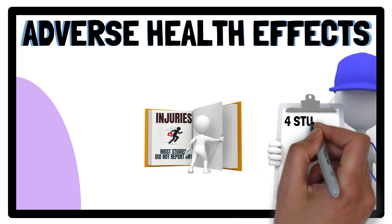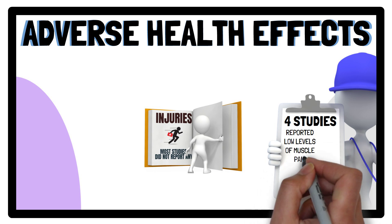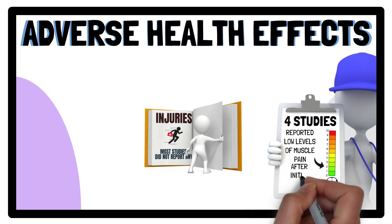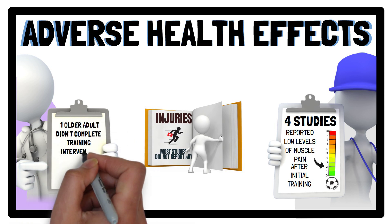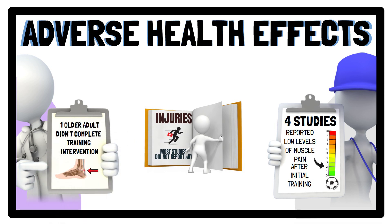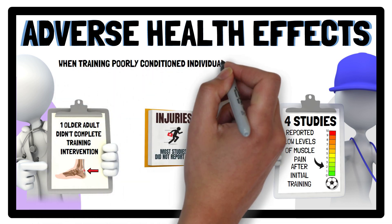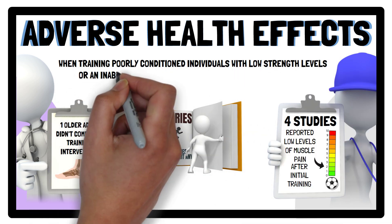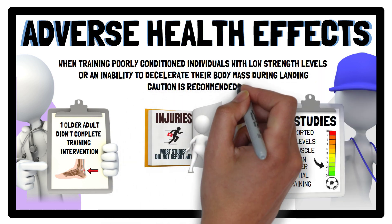However, four studies involving mostly youth male soccer players did report low levels of muscle pain after initial training. And in one study, one older adult did not complete the training intervention due to pain in their Achilles, possibly due to the plyometric jump training. Despite plyometric jump training being relatively safe, caution is recommended when training poorly conditioned individuals with low strength levels or an inability to decelerate their body mass during landing tasks.